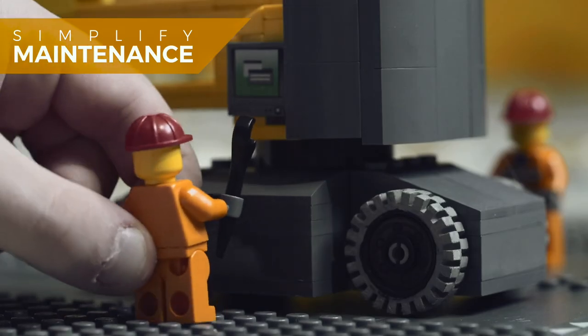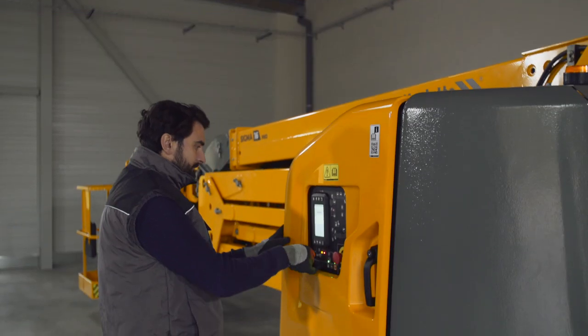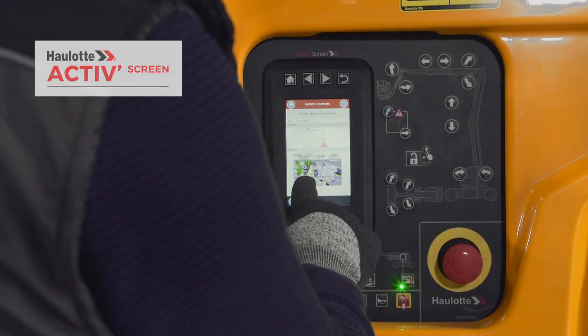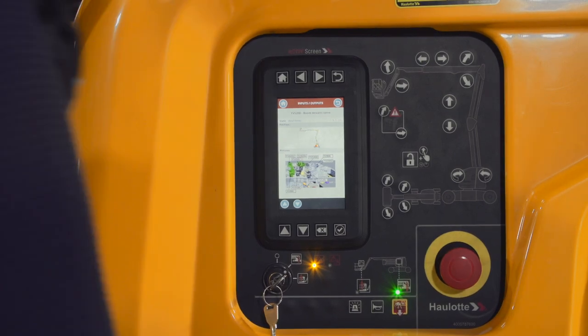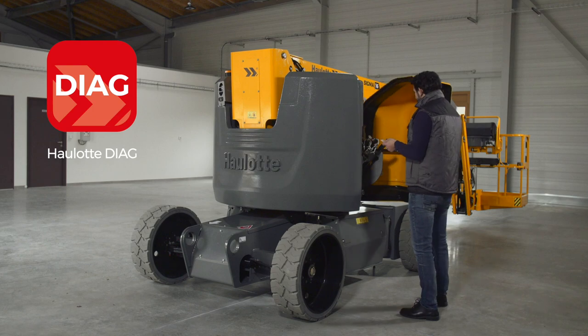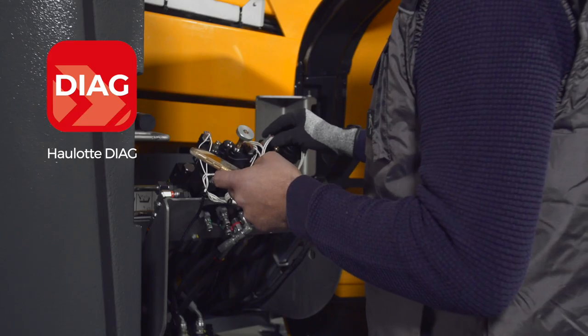Machine availability is crucial. The OLOT Active Screen interface simplifies daily maintenance and enables machine configuration and diagnosis. For help on the go, technicians have access to this same interface via the OLOT Diog app.